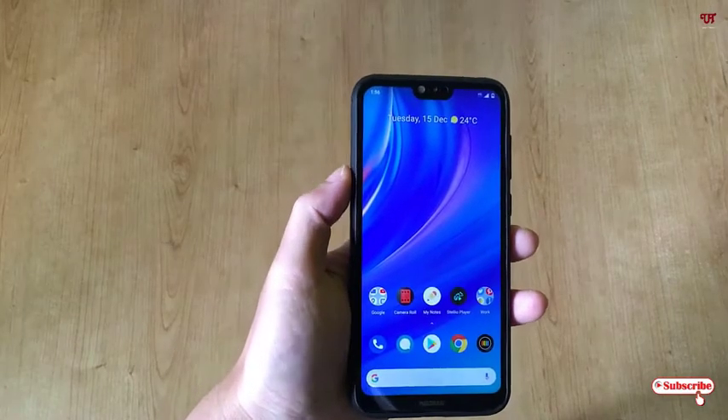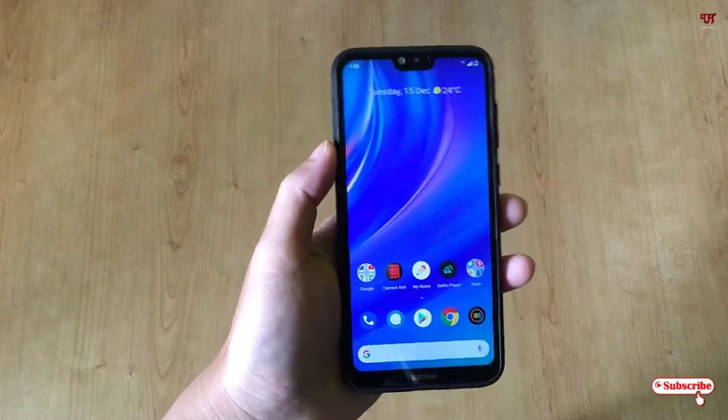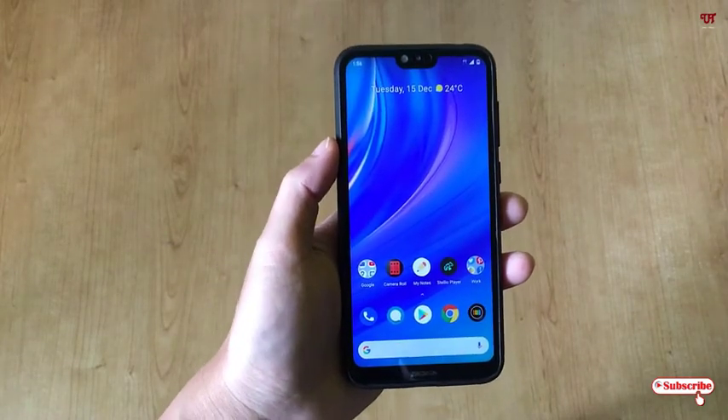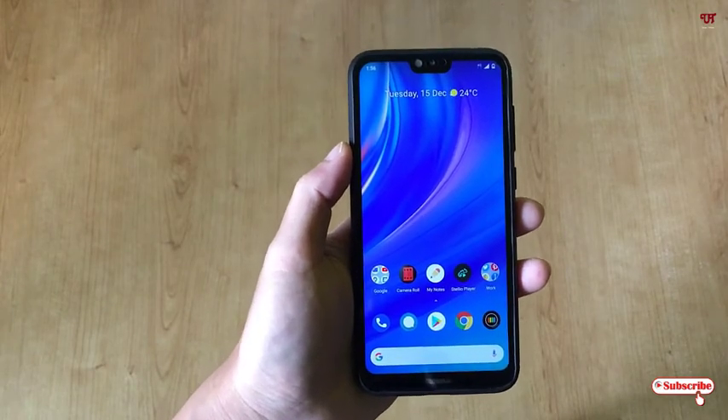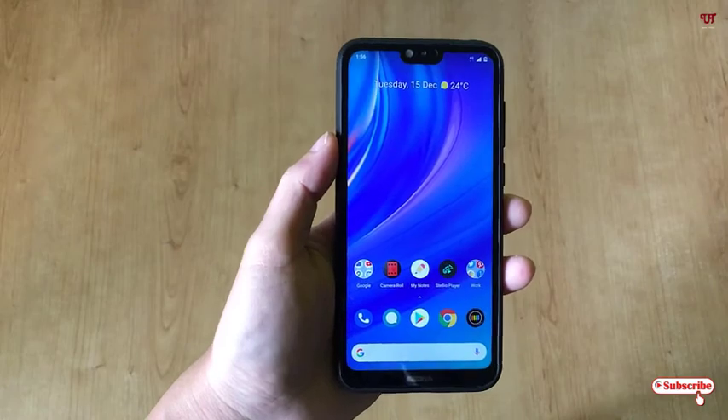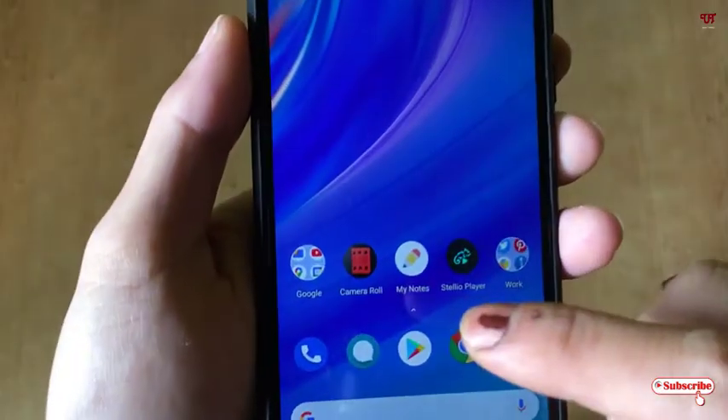Hello everyone, it's me Jebi from Unique Tutorials. Today in this video I'll show you how to make any Android mobile screen off and on without touching. So without any further delay, let's begin. First of all, you need to open the Play Store.